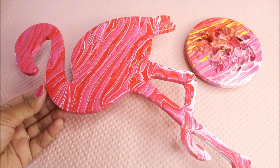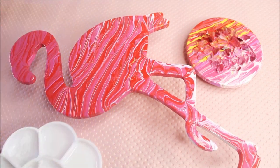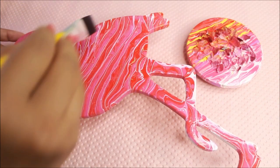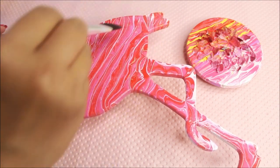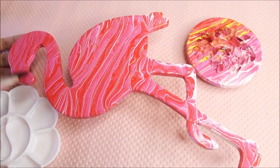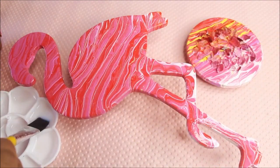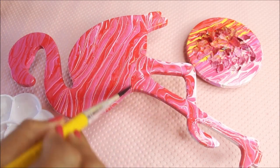There's just one last step remaining — securing our fluid art. For that I'm going to use gloss varnish. Pour it into a palette and then using a flat hair brush, start varnishing the fluid art. You can also secure your fluid art using a clear layer of resin, but varnishing is also a good idea. I personally recommend doing at least two to three layers of gloss varnish so that your fluid art shines just like a resin-coated fluid art.